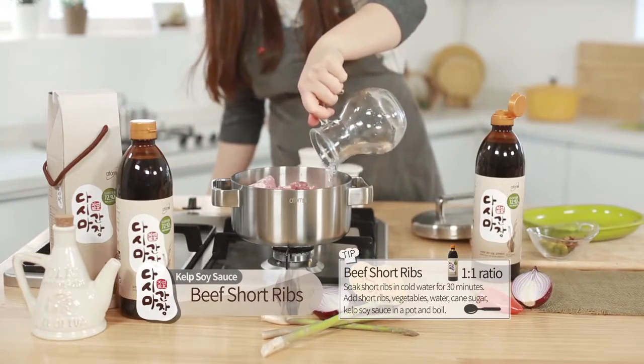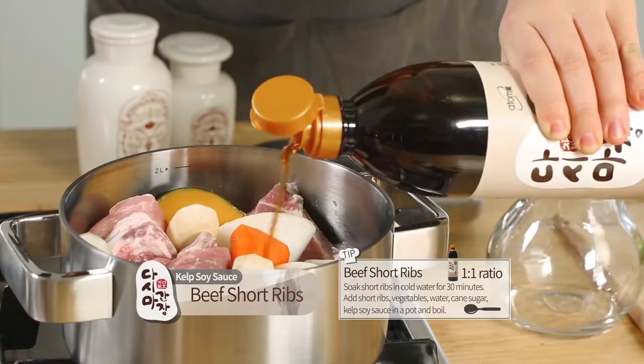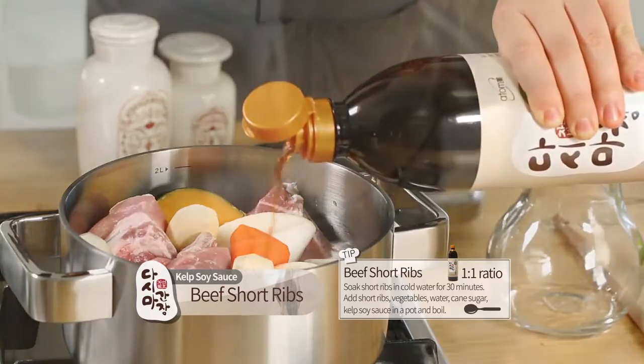Short ribs. Soak short ribs in cold water for 30 minutes. Add short ribs, vegetables, water, cane sugar, and kelp soy sauce in a pot and boil.